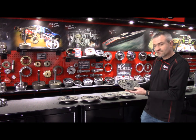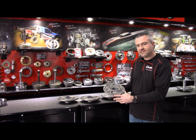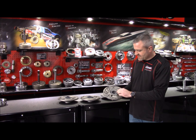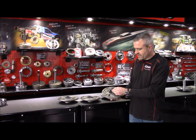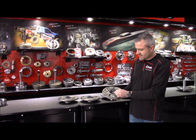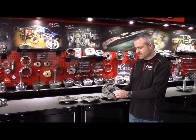The last pump I'll show you is for the Turbo 350 transmission. Again, same A356 T6 casting, fully machined, and available currently only in the low volume configuration. Again, this is a great enhancement for high RPM naturally aspirated engines — typically used in the Turbo 350 in Stock Eliminator, Super Stock, or Comp Eliminator applications.